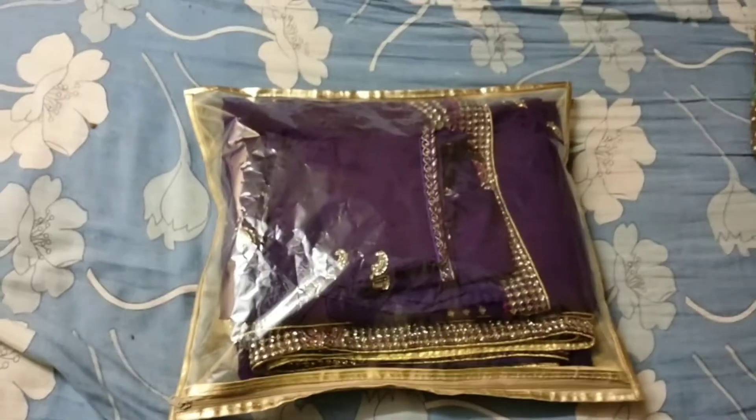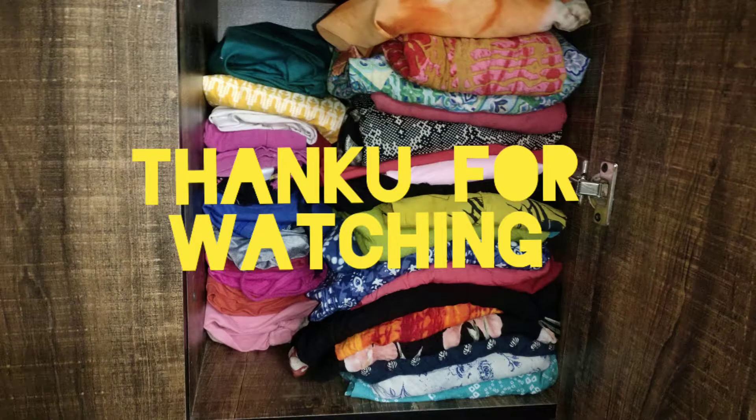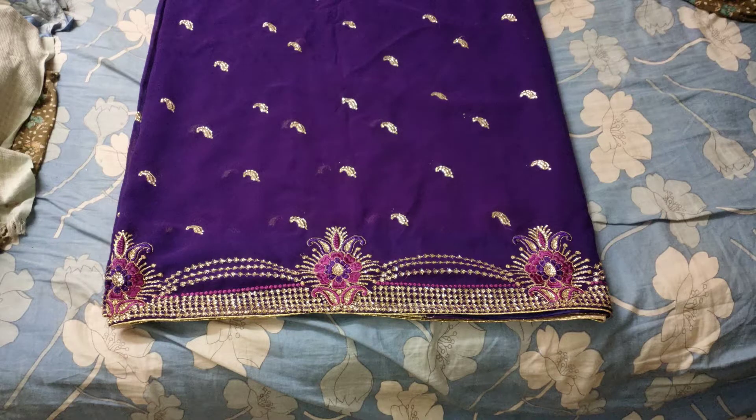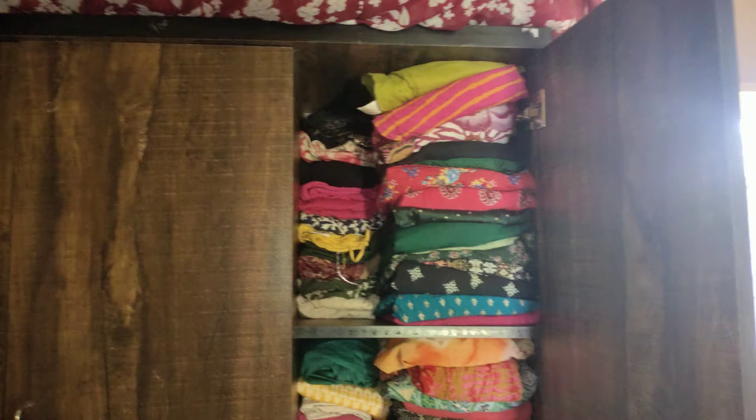I am going to fold. I am going to make this video useful. Thank you friends. Thank you for watching. If you enjoyed this video, please like and share. Please share in my comment box. And subscribe to my channel. Bye bye!